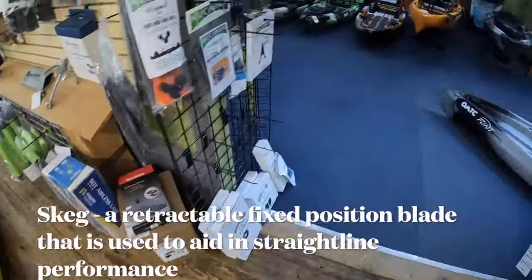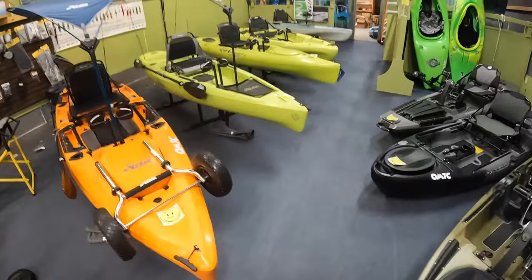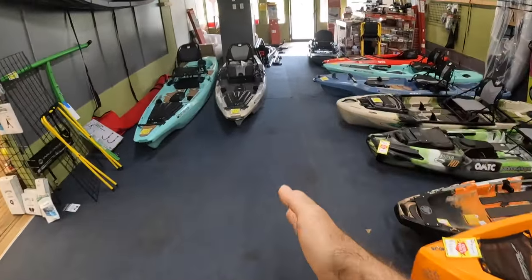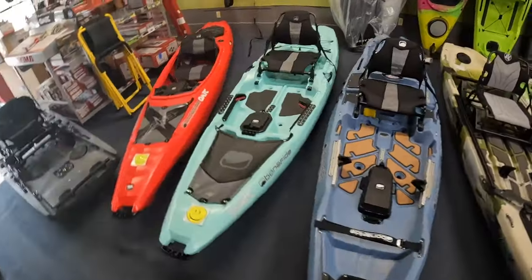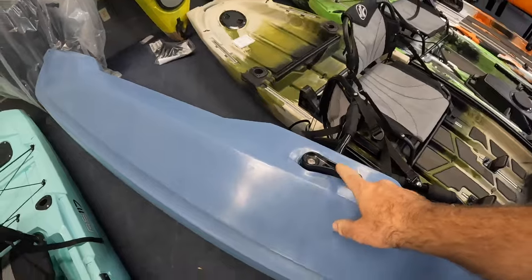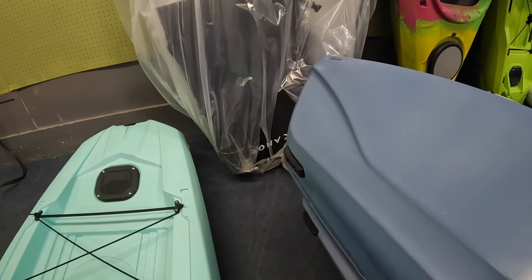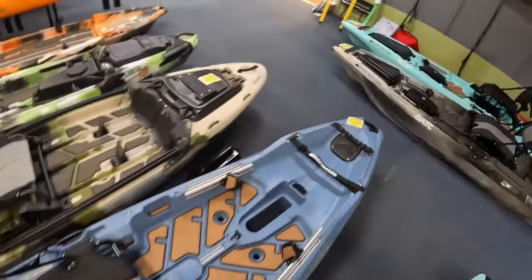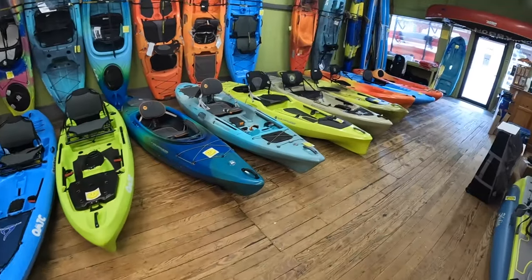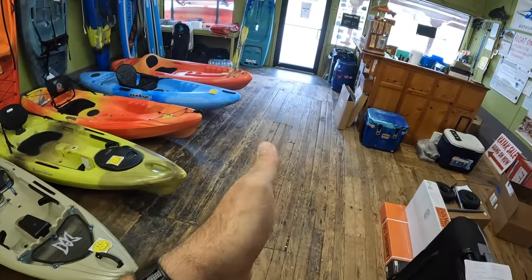A skeg, on the other hand, is really prominent on kayaks like your Hobies. A skeg is going to be a fin that drops down under the kayak and holds it in place on a straight line. The Bonafide RVR has one — I'll show you that. A lot of times they're just simple flip-downs. You've got this little lever, and you'll see it right here — see how it goes in and goes out. So what does a skeg do for you? A skeg is really great if you're paddling upstream — sometimes the water or even wind can push the rear end of the kayak out and spin you around. That skeg will keep you straight a lot easier.